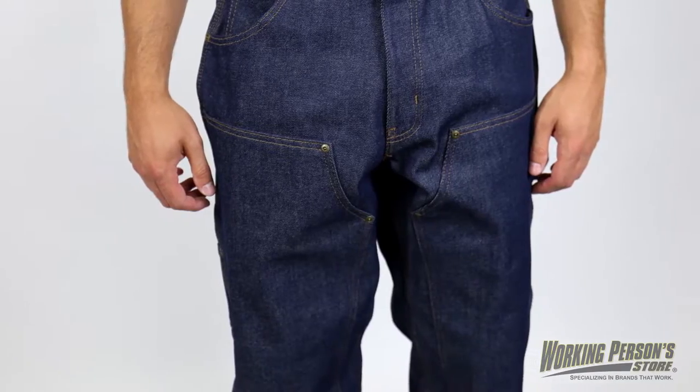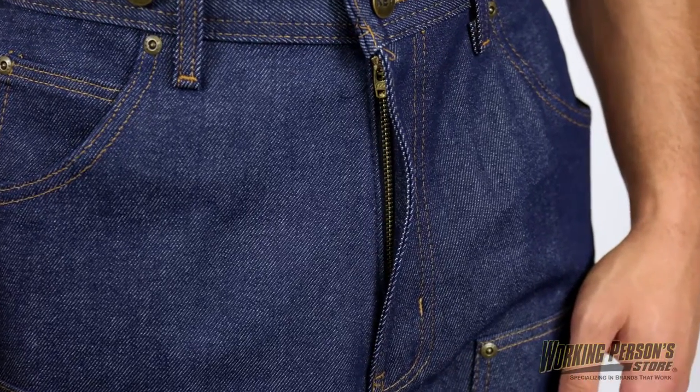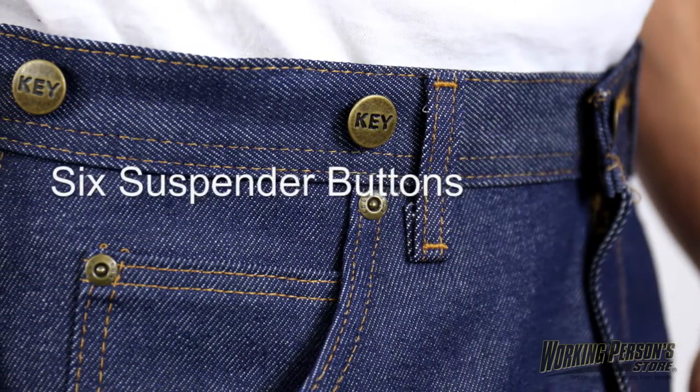Triple needle stitching and a chap style double front with rivets for durability make sure these are with you for a long time. A zipper fly is part of the design too. Located on the antique button waistband are six suspender buttons just in case you need a little help holding these up.